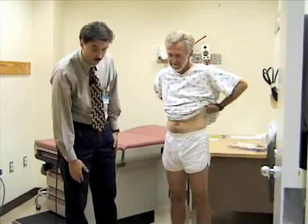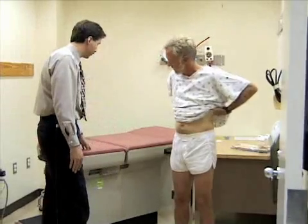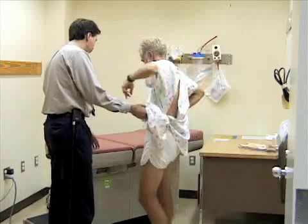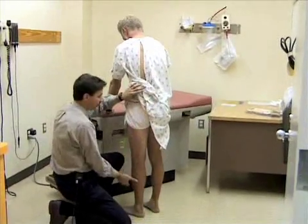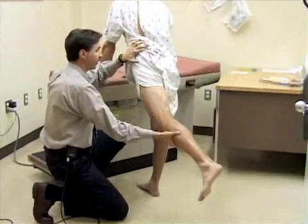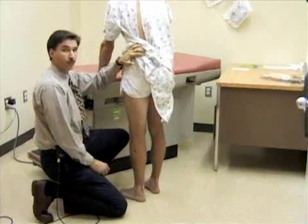Now I'm going to take a look at extension of the hip while he's standing — this is a fairly easy way to do that. Bill, if you could move to the side of the table, support yourself so we don't lose your balance, and try to stand up straight. I'm just going to reach down and support your leg and extend it back. You can also do this in the prone position.